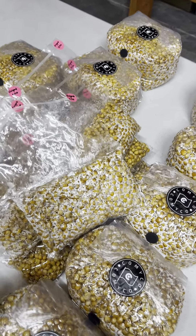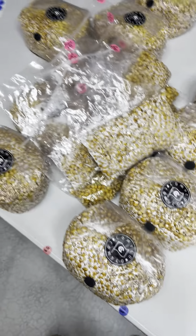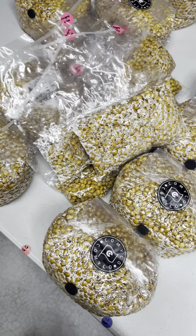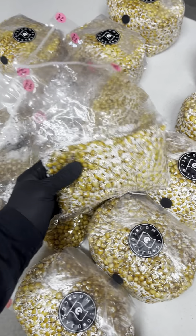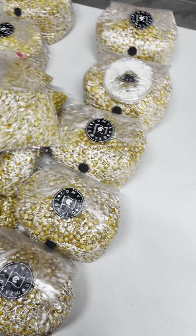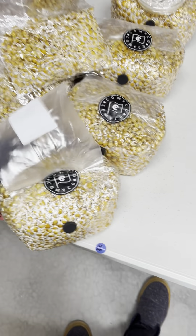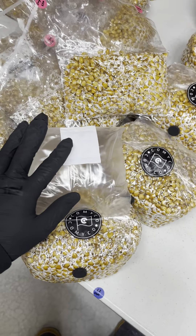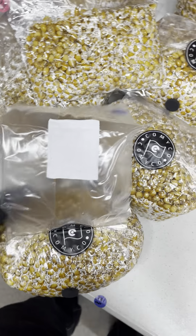Hey guys, so this is actually a quick question for Ed Grand — hopefully you see this and you answer me. So here's the premise of the question: most of the time I make things with these bags, and they've got these 0.2 micron filter patches on them, so air exchange is not going to be an issue.